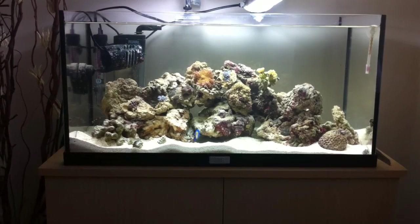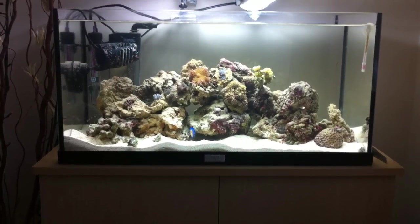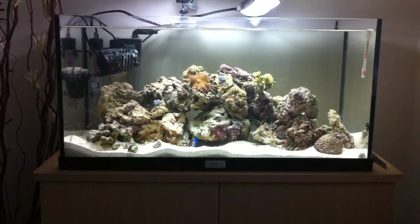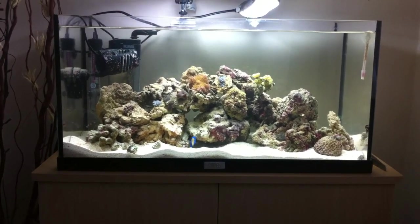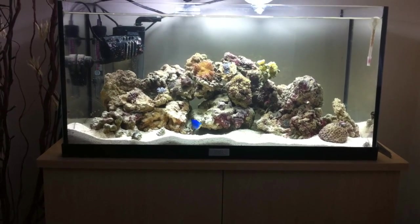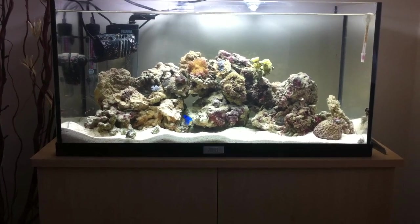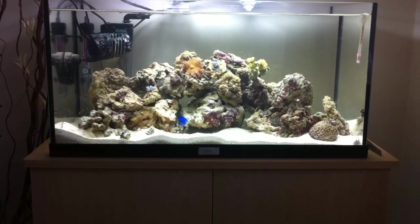Okay so this tank is a 60 litre or 16 gallons. It's a Dual Reefocta 60 tank. Really all I've done is just took out all the coral, the live rock, and the sand, used some of the water from the old tank, and basically placed it in this tank.